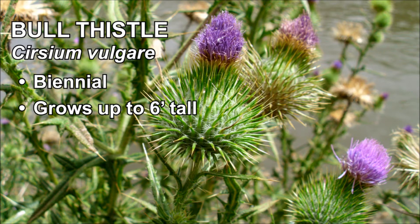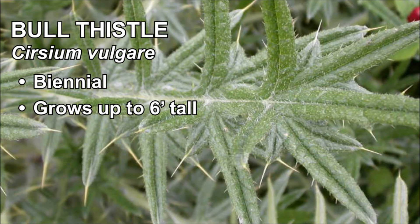This relative of the sunflower can grow up to six feet tall, but is covered with spikes from head to toe, so don't let the pretty pink flower fool you.